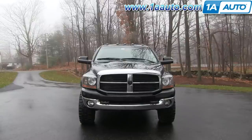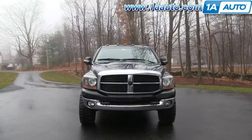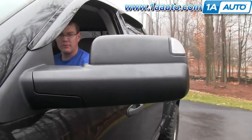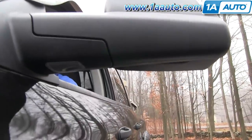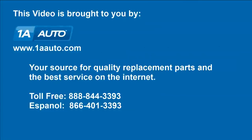With everything back together, a quick test: the power fold works nicely, and then the lights come on with the truck lights. Our prototypes also had puddle lights — you may or may not have puddle lights on the mirrors that you purchase. We hope this video helps you out. Brought to you by 1AAuto.com, your source for quality replacement parts and the best service on the Internet. Please feel free to call us toll-free at 888-844-3393.